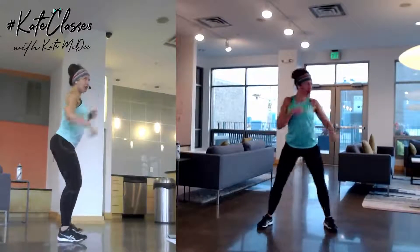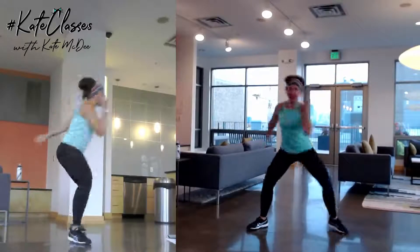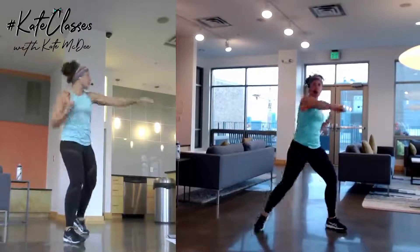Ready for shoulder roll? Step right, roll up! Already feeling strong! Warming up the arms, warming up the legs.